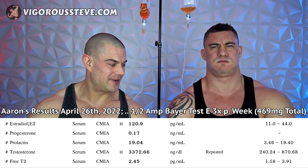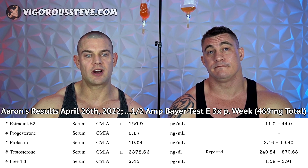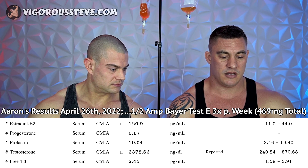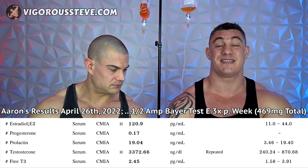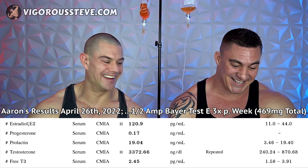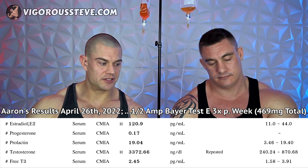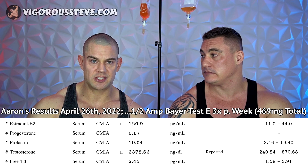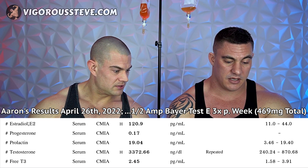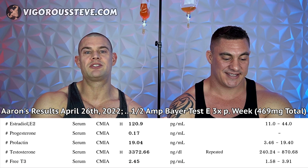We hooked him up with some Pfizer Aromasin to get that under control, and we'll retest in about two to four weeks when his entire protocol is ready, just to confirm estradiol is back in range. Progesterone and prolactin are both fine. Testosterone levels are 3,372.66 nanograms per deciliter — pretty high, and the test we're using is legit. His prolactin is a little bit elevated from his last blood work in November, likely because estradiol is elevated. We're not going to do any Cabergoline or vitamin B6 pyridoxal-5-phosphate — that's not required. Getting estradiol down with Aromasin will bring prolactin back in range.